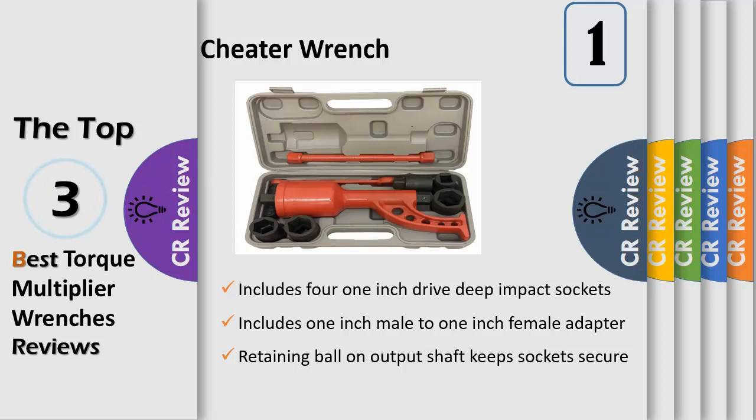The convenient carrying case includes a cheater wrench, four 1-inch drive sockets — 41mm, 38mm, 33mm, and square 21mm — one socket extender, a 1:1 output speed bar, and a handle. This heavy-duty lug wrench is made of cast iron, and is so solid and durable it comes with a full lifetime warranty.